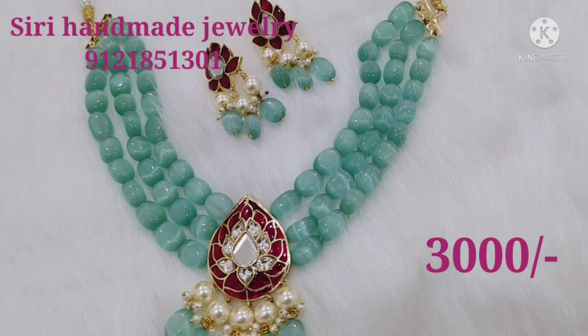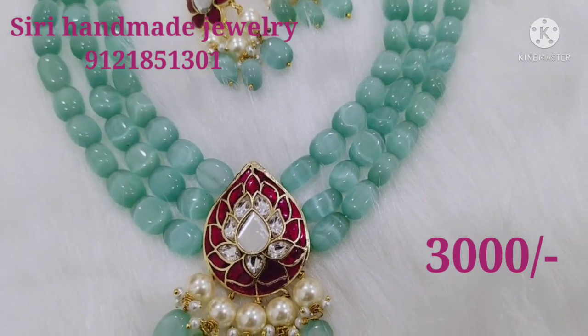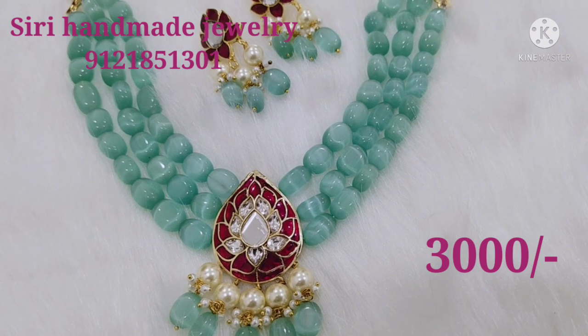You can customize the sets for making time. You can customize it.